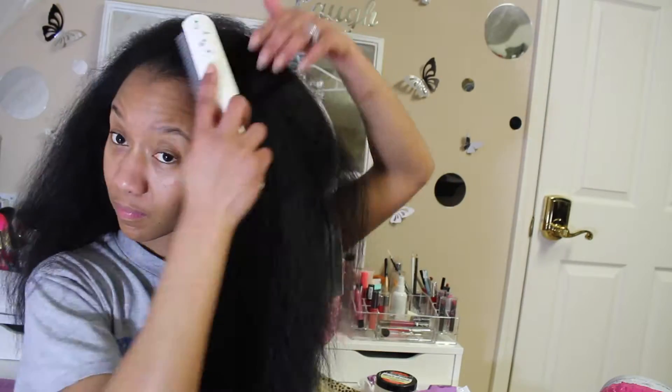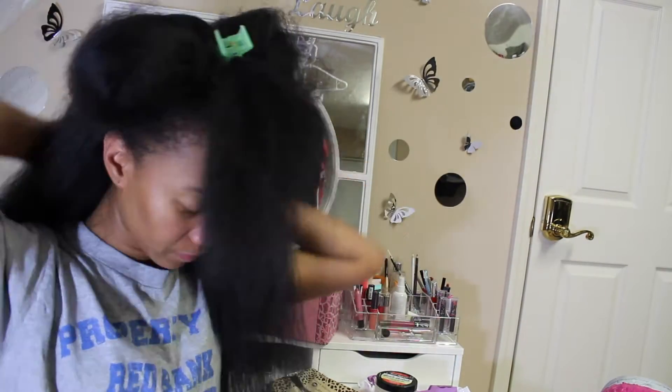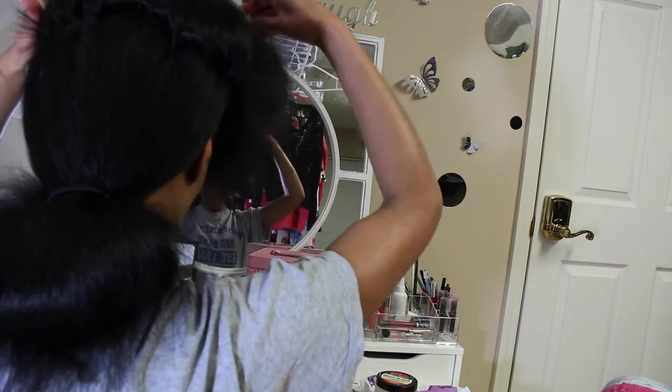I'm trying to do the half up half down style. It was definitely a struggle getting all of that hair into a ponytail. Not only is it so much hair, but it tangles really, really bad. If you do decide to get this hair, you will need to keep a comb with you at all times just so you can comb out the tangles throughout the day.